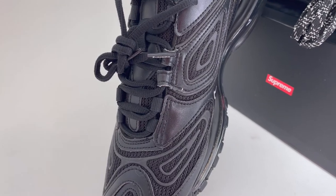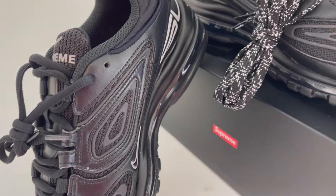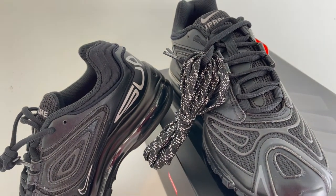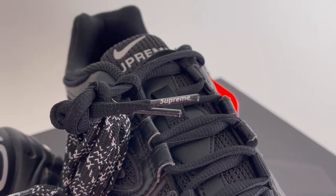This pair came with two sets of laces — this all black pair, and a black and white pair with a touch of 3M to reflect the light. I like these black and white laces, but if I'm going for all black, I'm going to commit to the all black laces. Since we're in this area, you'll also notice both pairs of laces have the Supreme logo printed on the aglets. That's a nice touch.